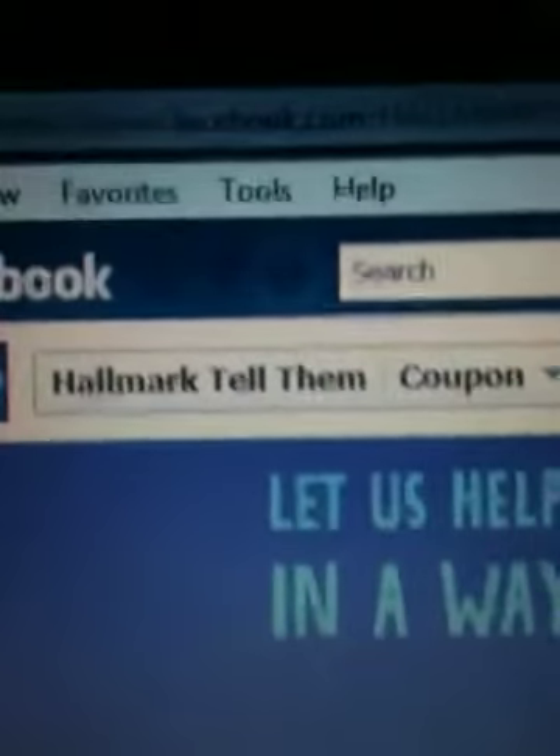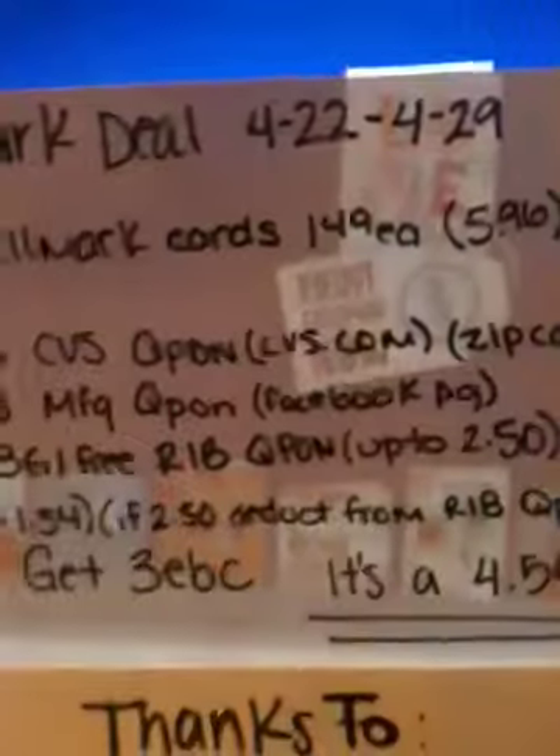You're gonna search the Hallmark Facebook page and go under the coupon tab to find that manufacturer coupon. Then you're gonna use the buy three get one free coupon from the Reminting Beauty magazine.